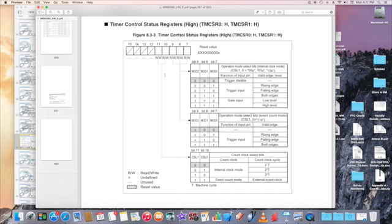Upon reset, the count clock selected for CSL0 and CSL1 is 2 to the power of 1 times T, where T is your machine cycle. For MOD2, MOD1, MOD0, there is no trigger — trigger is disabled. If you use an external trigger, select the proper trigger: rising edge, falling edge, or both edges.